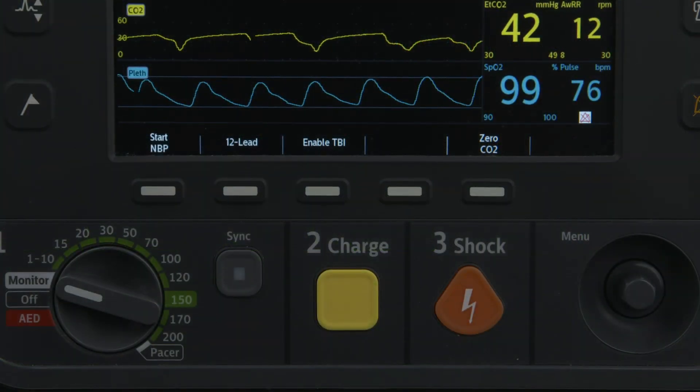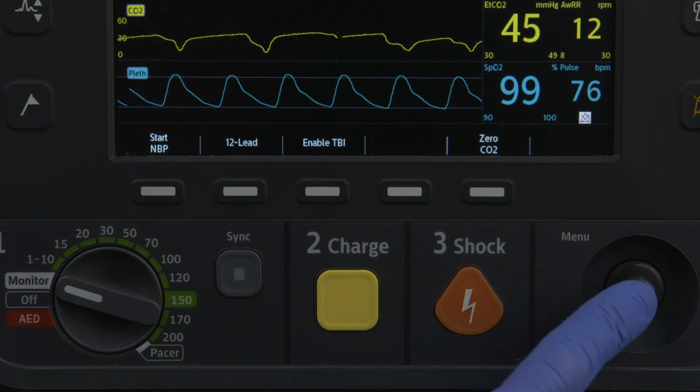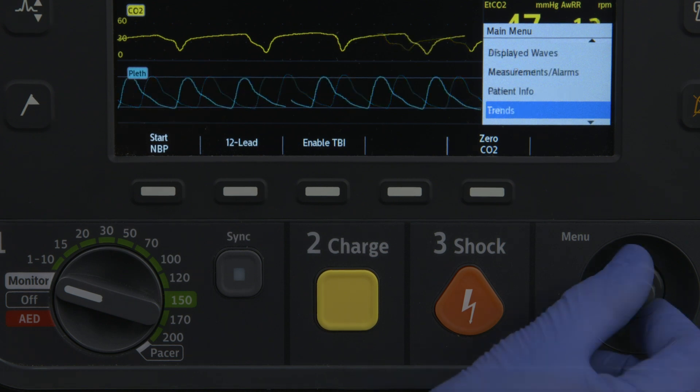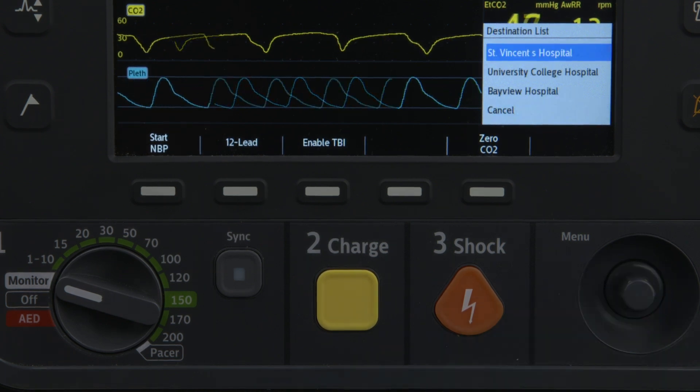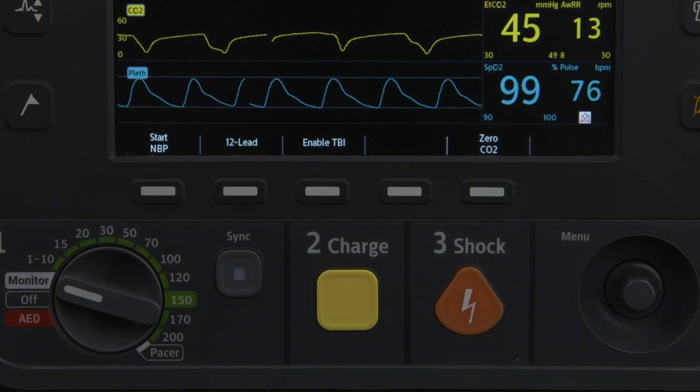To send vitals data, the HeartStart Intrepid must be in Monitor mode. Press the Smart Select knob and from the menu select Transmit Vitals. Select the destination with the Smart Select knob and the device will begin sending.